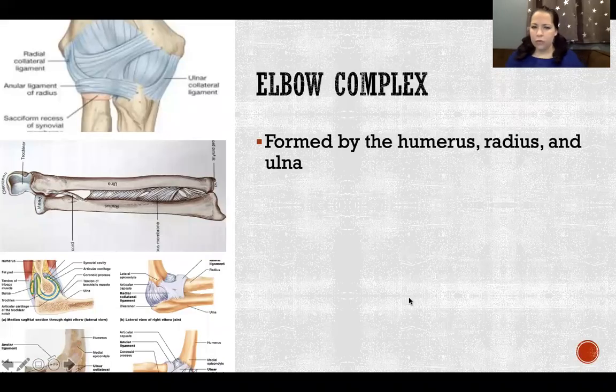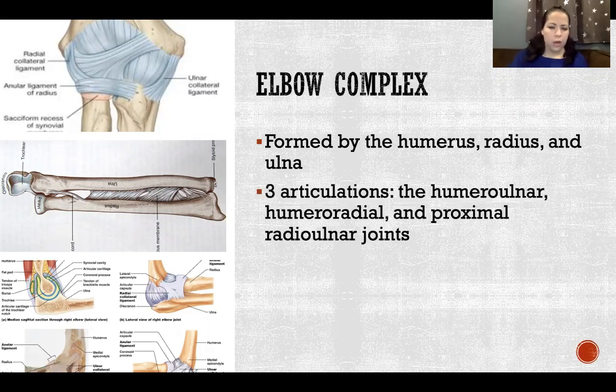The elbow complex is formed by three bones: the humerus, radius, and ulna. Those bones form three articulations — the humeral ulnar, humeral radial, and proximal radial ulnar joints.